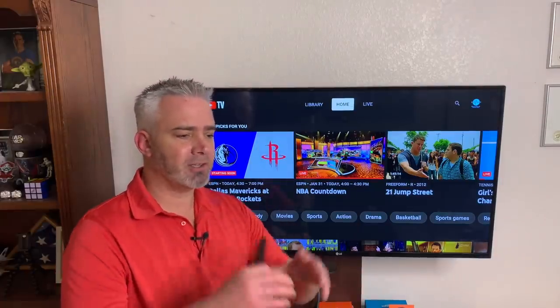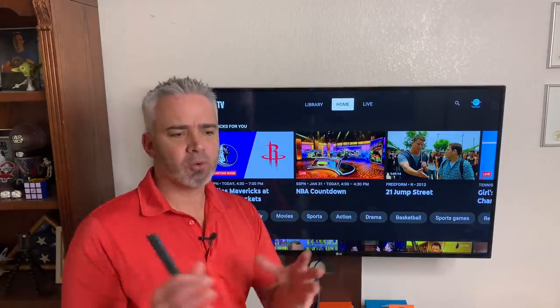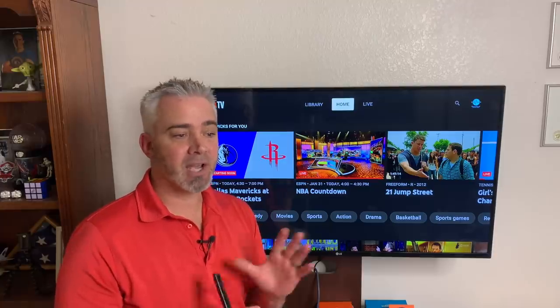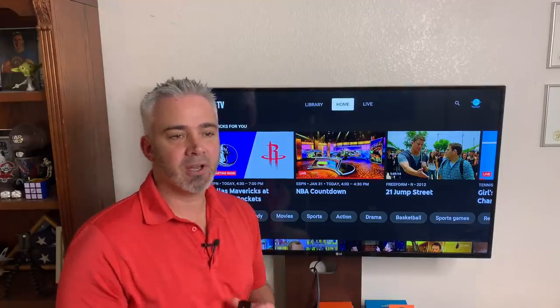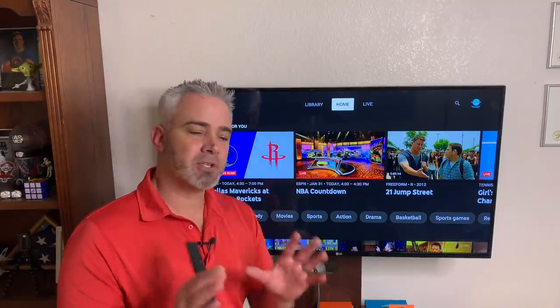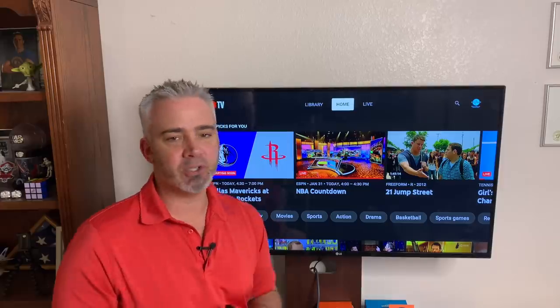If you want a larger array of channels in other countries — say you're in the UK, Australia, or Canada and you want local channels for those countries — you're going to want Ola TV. I've titled those videos 'hidden channels' and 'secret channels,' so make sure you click our name, go to the videos, and you can see a list of all our videos. Those are the free options. If you're looking for a paid one that has DVR, this is the one you want.